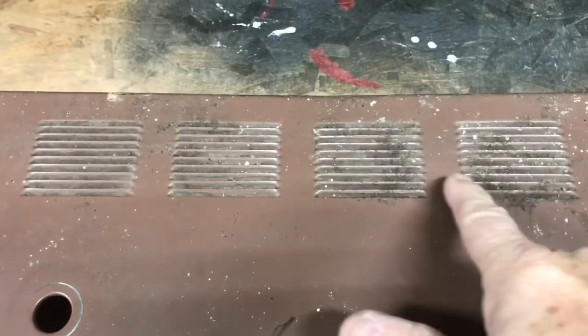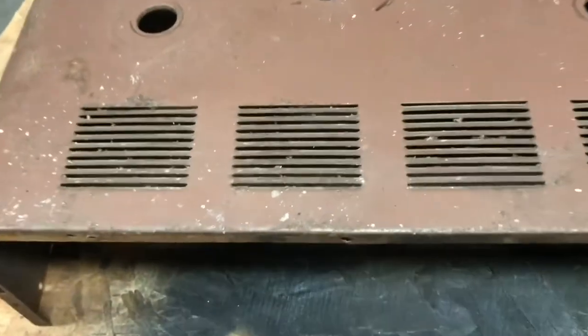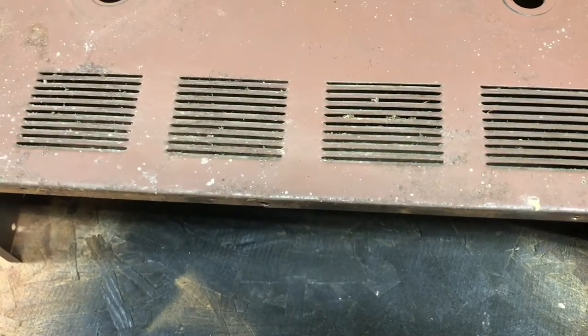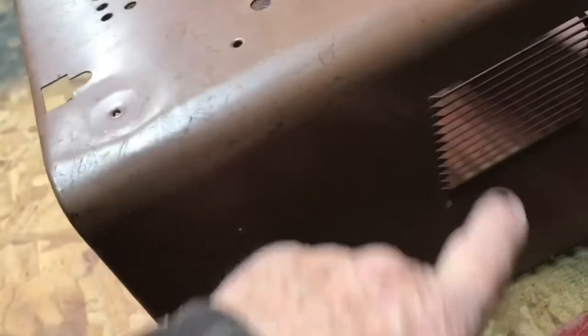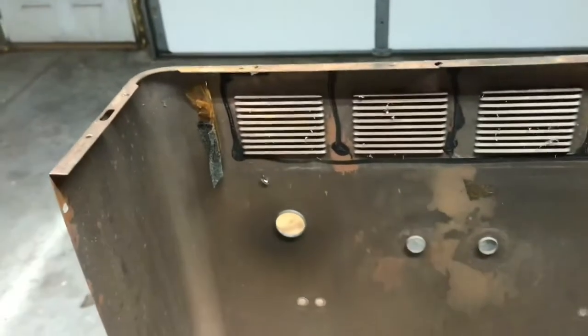One thing that'll be hard to sand is these louvers on the back here for ventilation. You can see there's quite a bit of rust in between them, so we're going to have to sand them by hand, doing each one individually — that's going to take a little while. There are some more louvers here that'll have to be sanded, but the rest of it would just be the electric sander getting it ready for the new paint. The top's really not rusted, it still looks good.